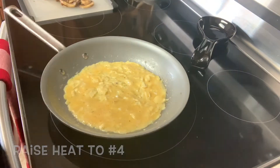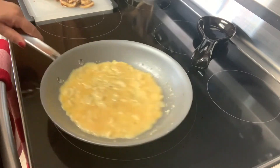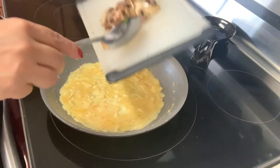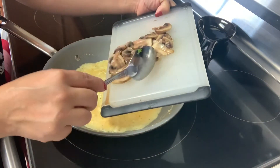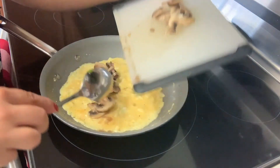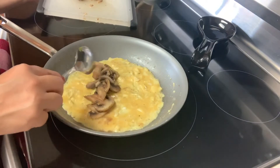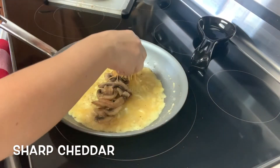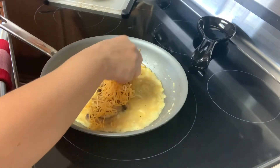It's all about patience here — just let it cook slowly. Once you have a nice even base with no runny spots, go ahead and add your mushrooms, reserving a few to use later as a topping. I'm also going to be adding some cheese — I've got some sharp cheddar cheese here. We'll add some on top as well.